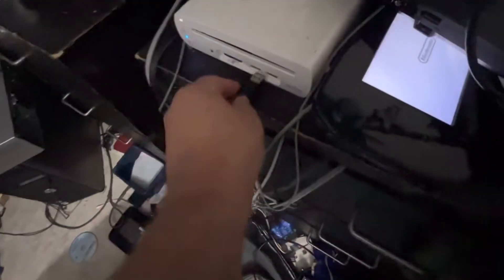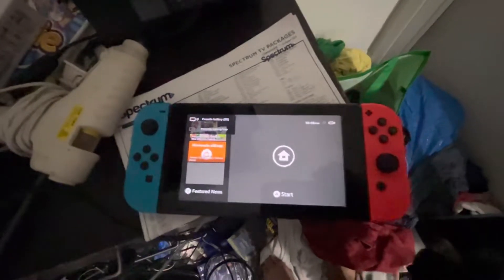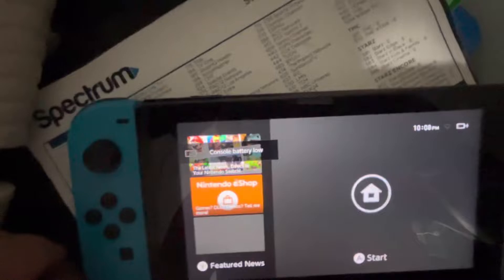Now, turn on your Wii U. Then plug the USB cable into the front. You see, it's charging.